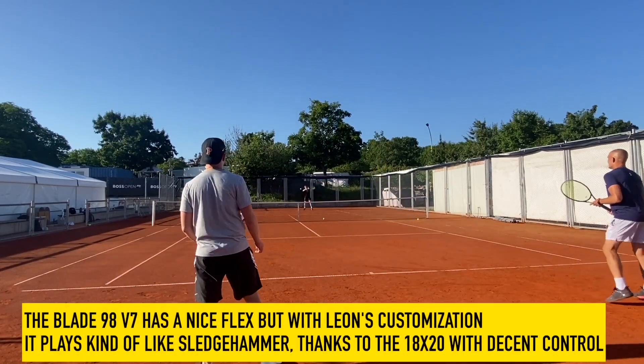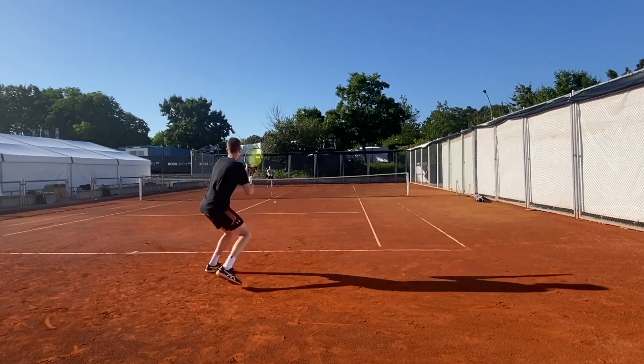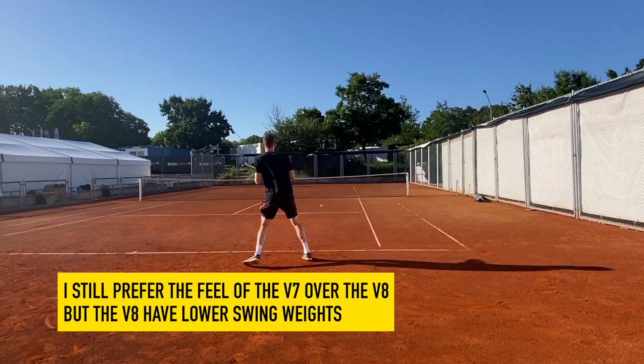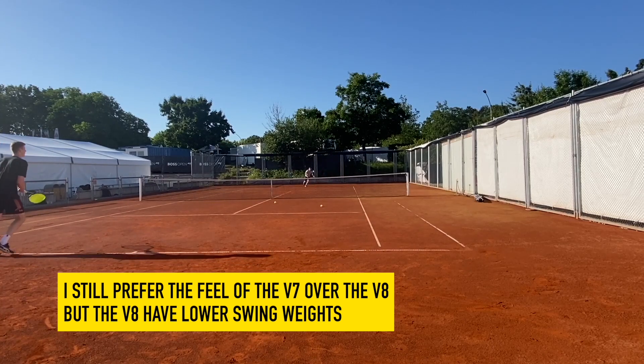I'm personally a big fan of the Blade 98 version 7 — I think the feel is great. With Leon's customization, it did feel more like a sledgehammer. The flat balls really penetrated the court, but it was a bit tough to control in terms of swing weight for a player of my level. But for him, I could see how it works perfectly for his game — he's got great touch and could still hit with good power because of the swing weight.